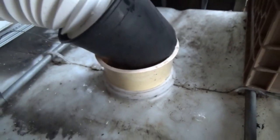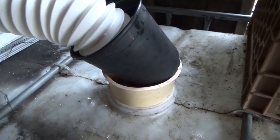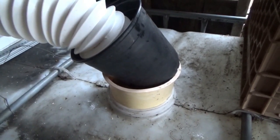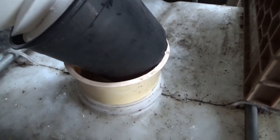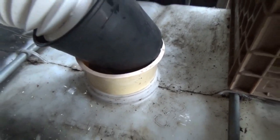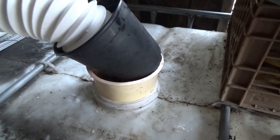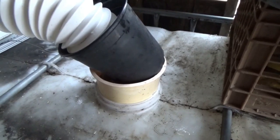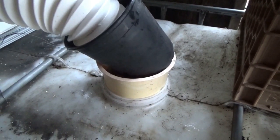If I have a torrential downpour — which I rarely get that hard of rain, though it does happen — I'm going to lose some water over the sides. Worst case, that's what's going to happen during a heavy flush. But during the average rain like what I'm getting right now, this is sufficient and this is going to do the job.